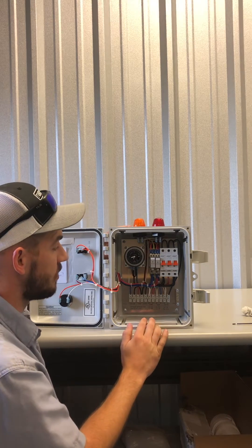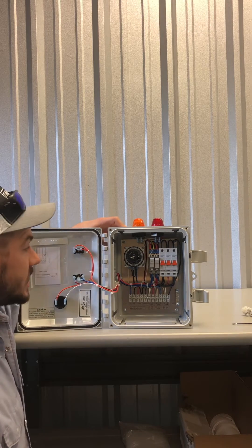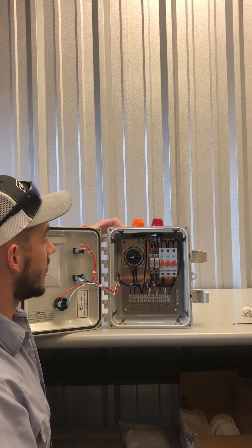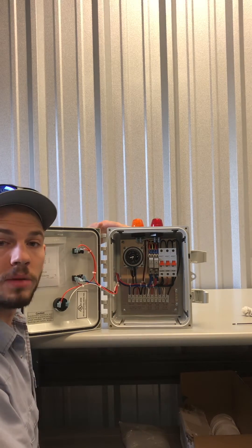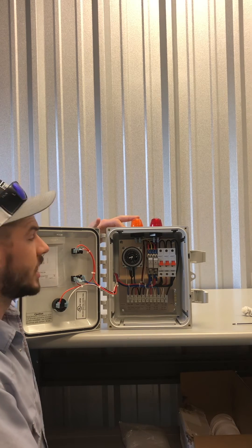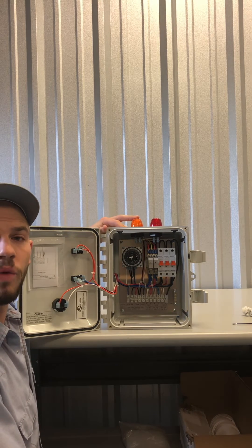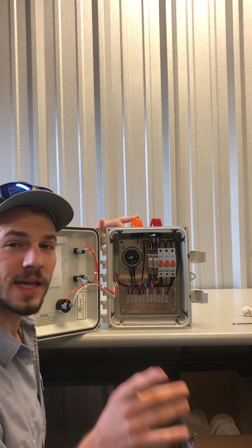That's pretty much the nuts and bolts of what you need to handle as a customer. Anything above and beyond that — anything in the circuitry or problems with the system not functioning — give us a call and we can come check it out and get you up and running. That number is 832-344-6565. That's Kurt at AAA Wastewater. Thanks guys.